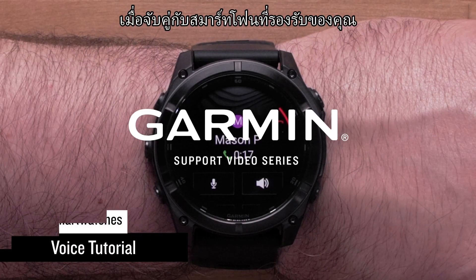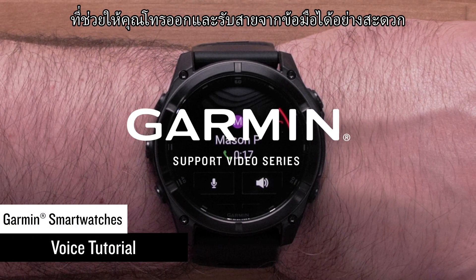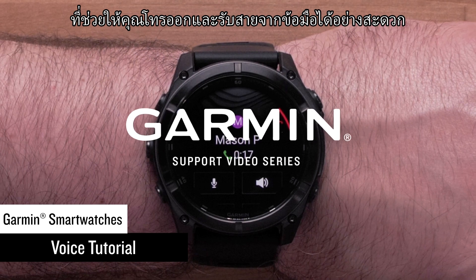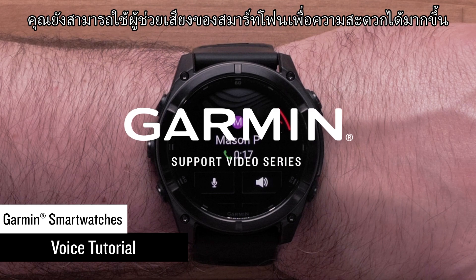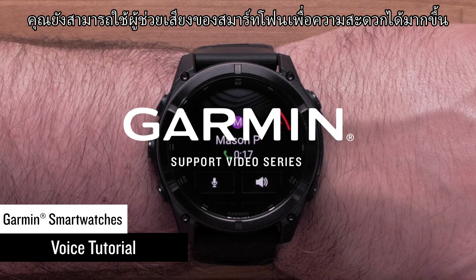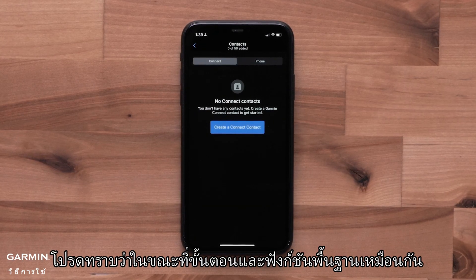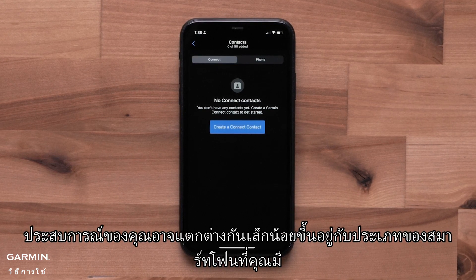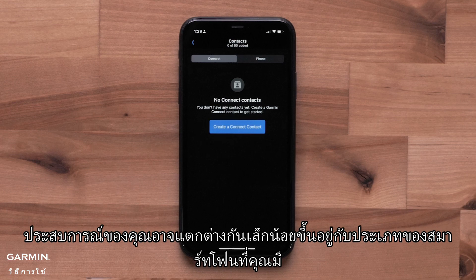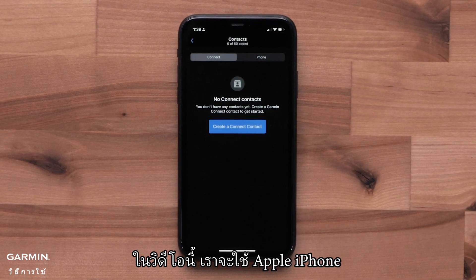When paired with your compatible smartphone, select Garmin SmartWatch's feature voice functionality that lets you conveniently make and take phone calls from your wrist. You can even use your smartphone's voice assistant for more hands-free capabilities. Keep in mind, while the basic steps and functions will be the same, your experience may vary slightly based upon what type of compatible smartphone you have. In this video, we will be using an Apple iPhone.